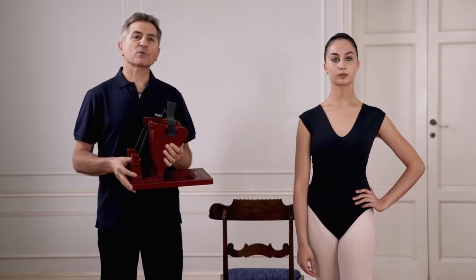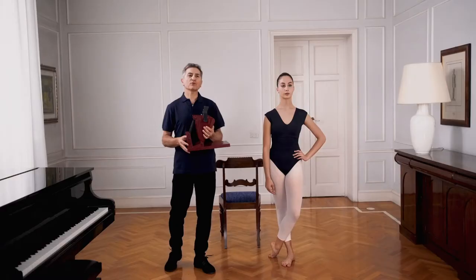Hello Dancer. Today I will introduce you to ProArch. ProArch is a device, part of the body coat system, aimed to improve strength and flexibility of the foot and ankle.